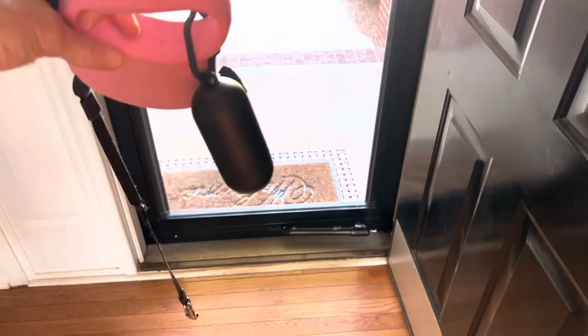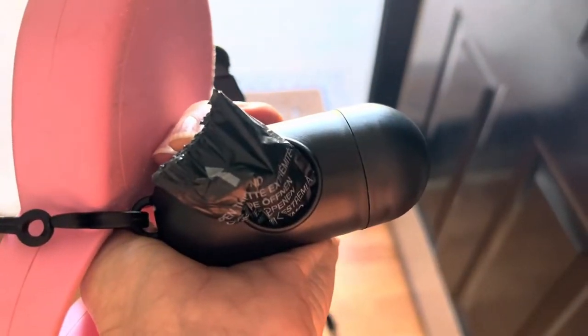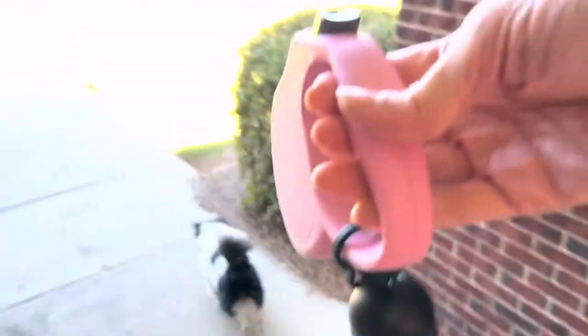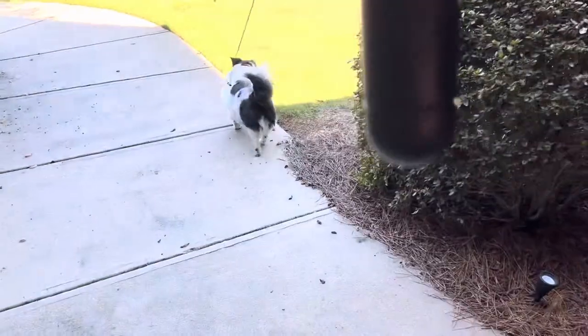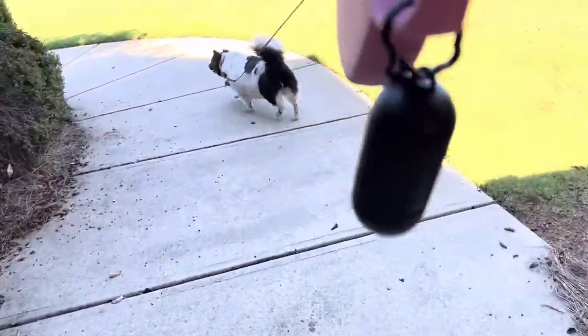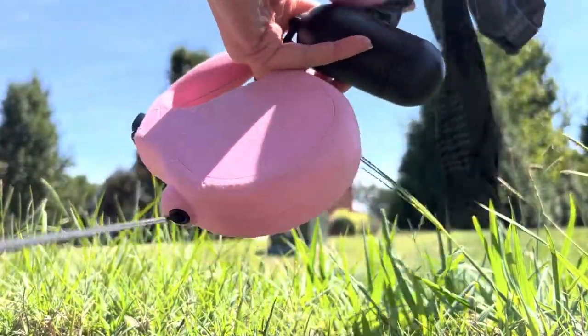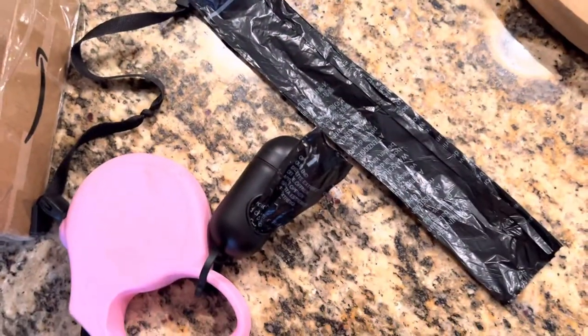Each dispenser roll holds 15 bags per roll. The bags are easy to access, they're unscented, and they're 13 by 9 inches in size, so they should be able to handle your dog's waste. It's just an awesome way to always be prepared. When you're ready to refill, it's super easy to just throw another roll in and secure the lid.